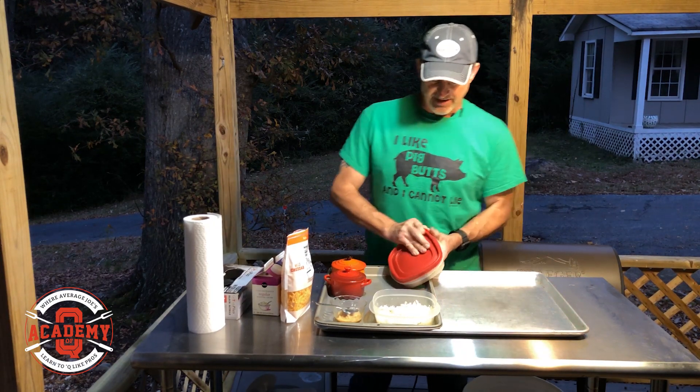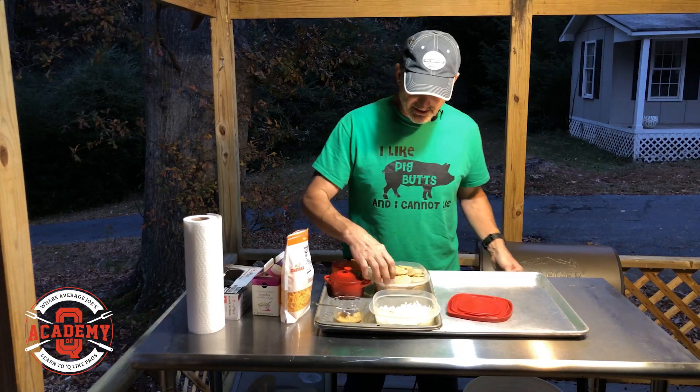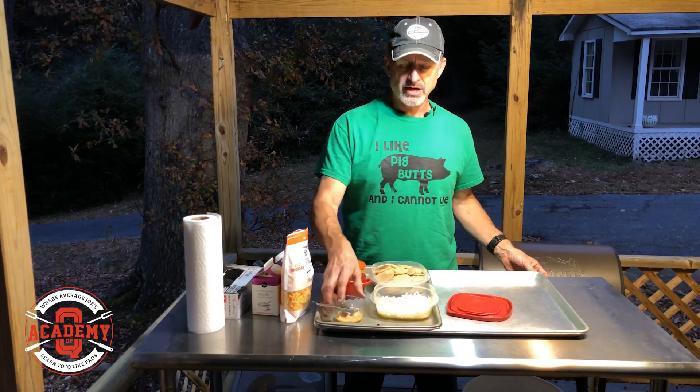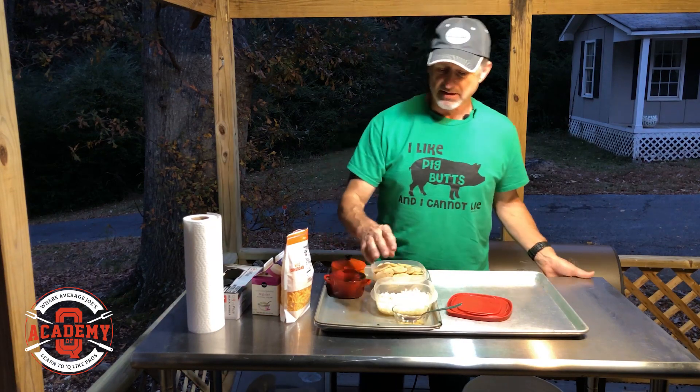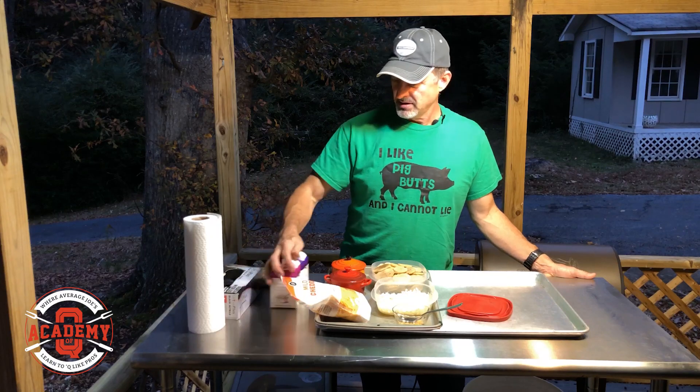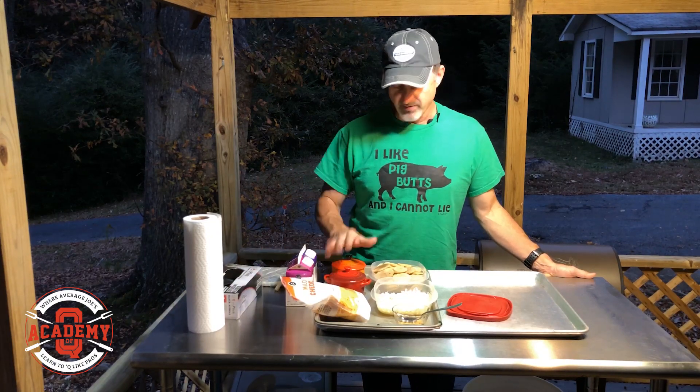What we've got here is some potatoes that I used the mandolin to slice up, some Gruyère cheese, some garlic, some cheddar cheese, heavy cream, and salt and pepper.